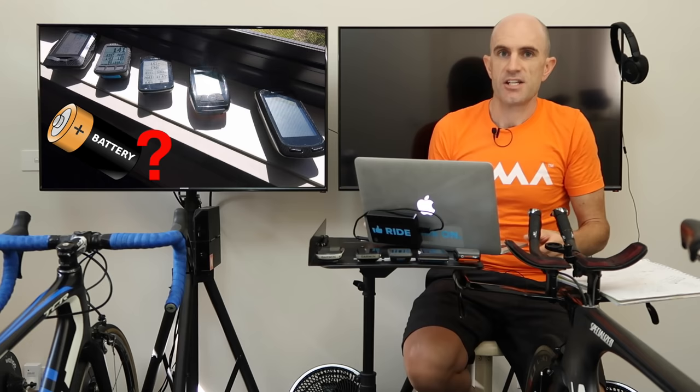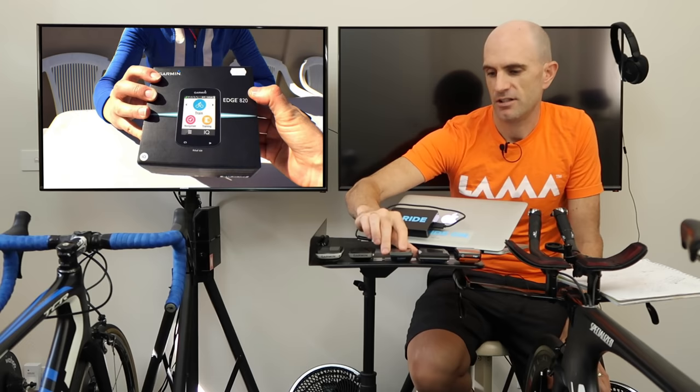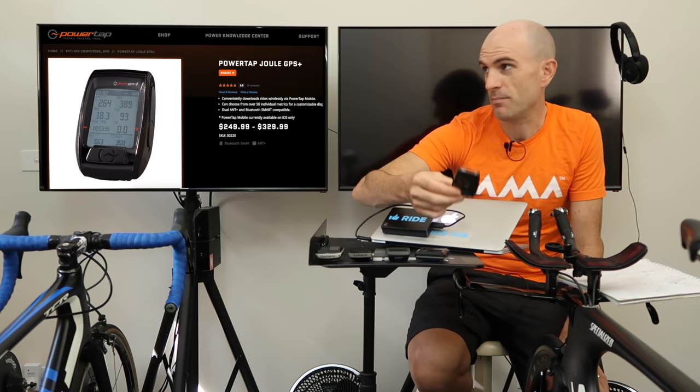First up, I've got a Garmin Edge 800, which is a few years old — probably not a good test given it's had a pretty hard life, but it's thrown in the mix. We have a Garmin Edge 820, relatively new, about six months old. We have the new Elemnt Bolt. We have an original Elemnt, which is only about six months old. And a new player in my market here at home is the PowerTap Dual GPS Plus unit, which I haven't covered yet — this is actually the first unboxing, putting it up on the windowsill with the rest.